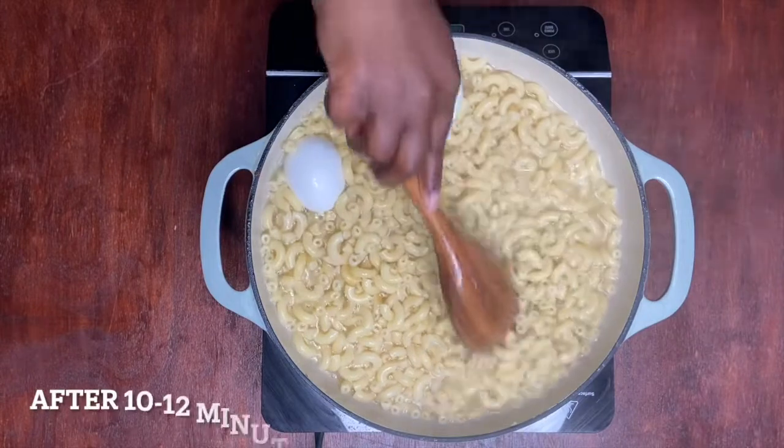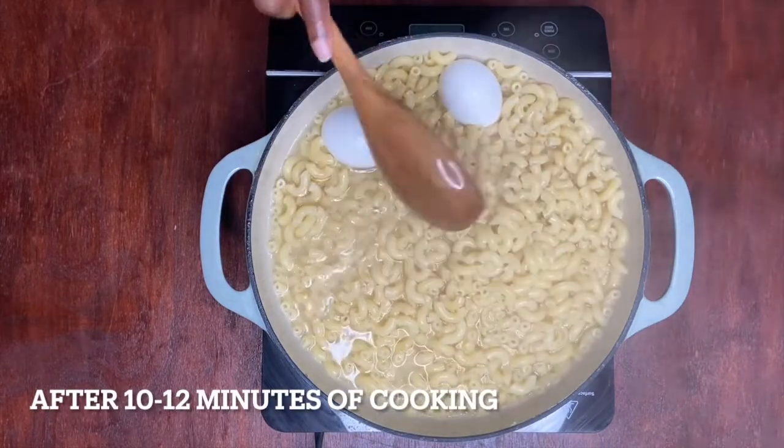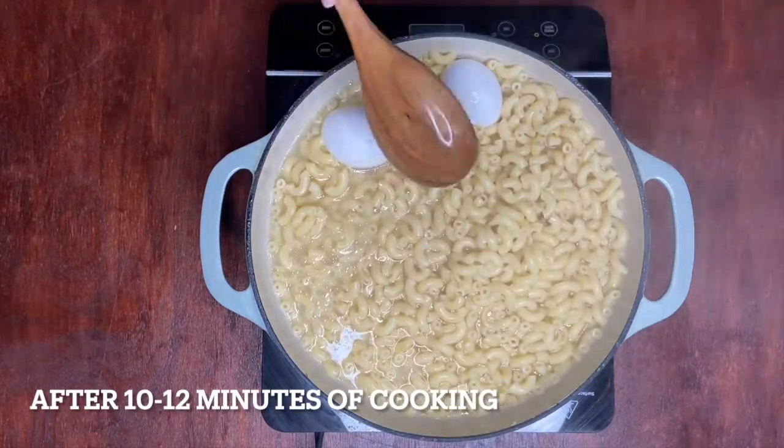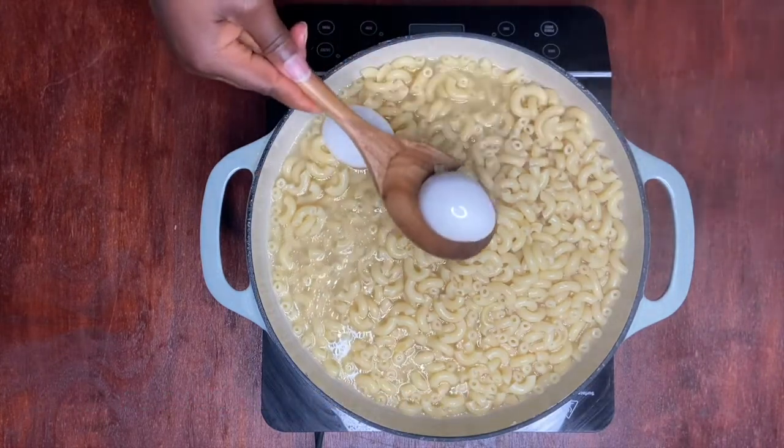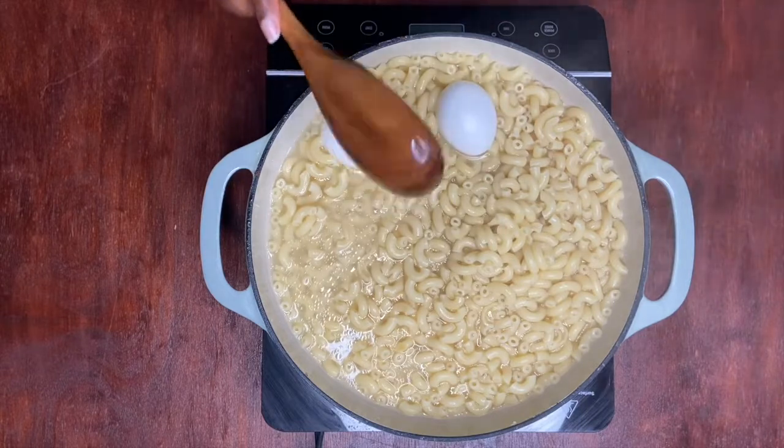After our macaroni is cooked, we're going to go ahead and drain it, take out the water, and let it cool down. Then we're going to take the shells from our eggs.